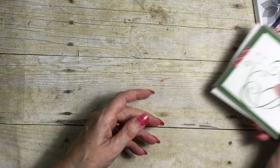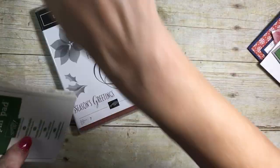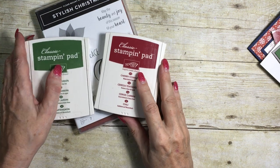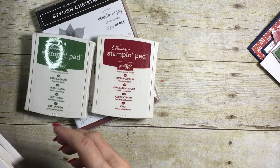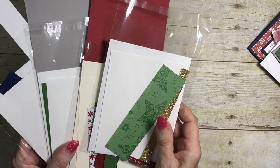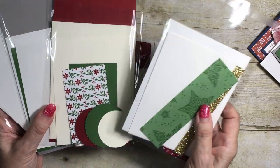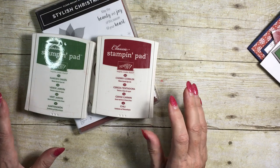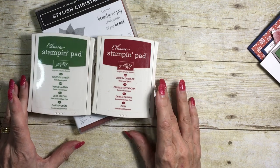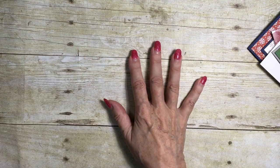The three options I have for you: Option one is that you get the stamp set and two ink pads — these are the colors I've used throughout, Cherry Cobbler and Garden Green — plus you get supplies to make two of each of the four cards. Where things need to be punched or die cut, I've provided those for you. The designer series paper is all in the packets as well. That option is $47 plus $4 shipping if you're not able to do a porch pickup.